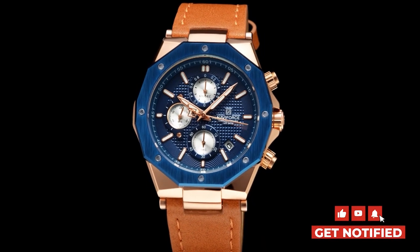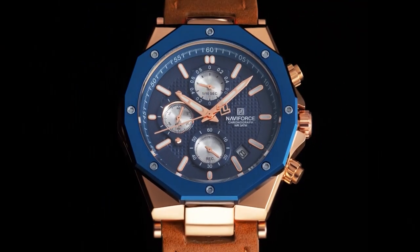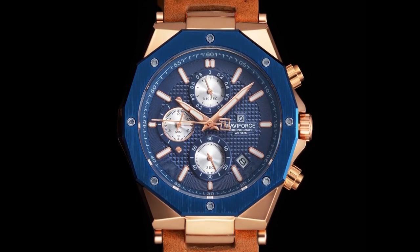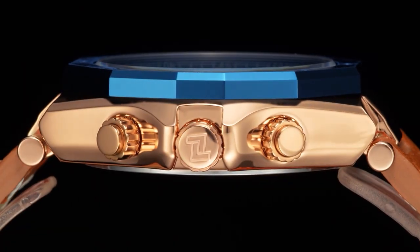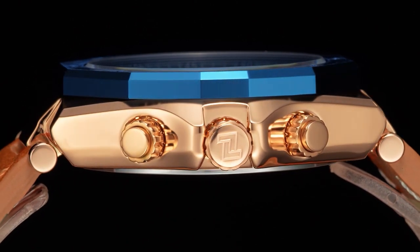Okay, that's all the unboxing content of the NFA028 today. Please comment and subscribe here as well as follow us on Instagram if you love us and want to see more. Thanks a lot for watching. Bye-bye.